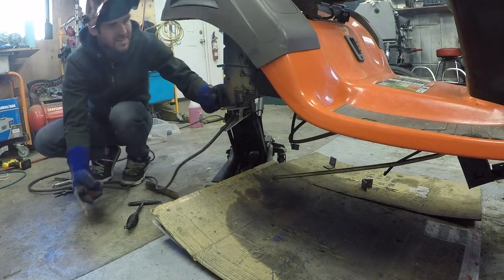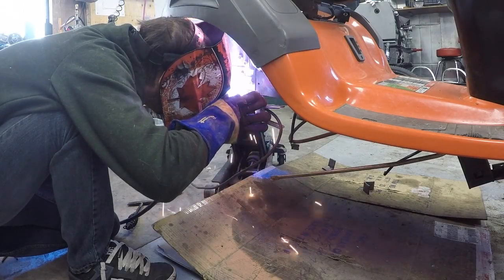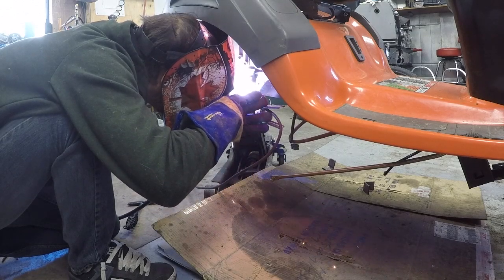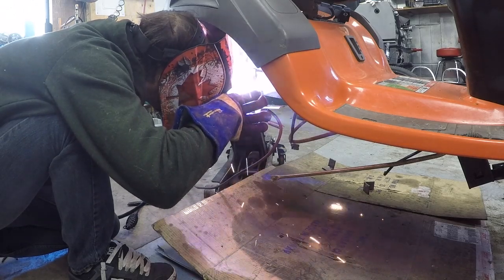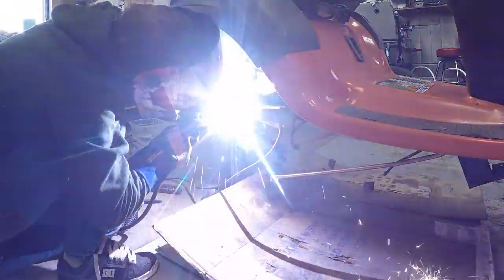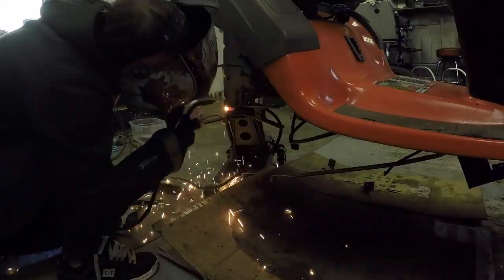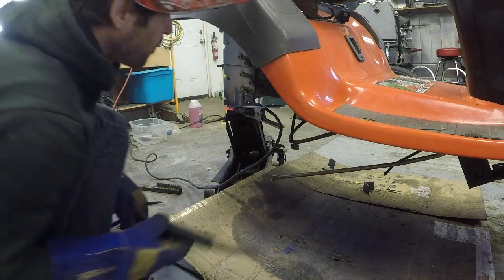That looks fantastic. That went pretty well, I think.